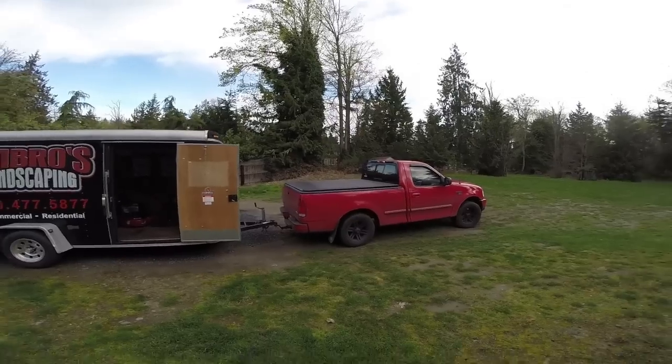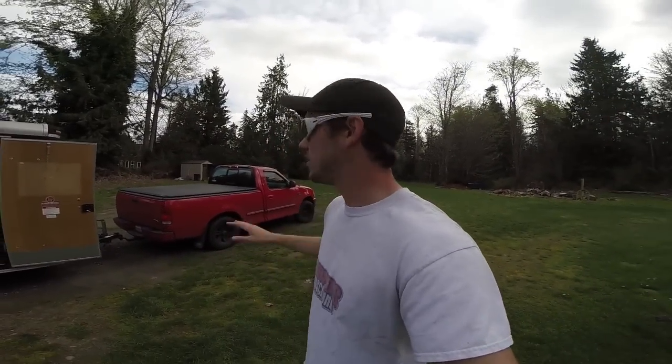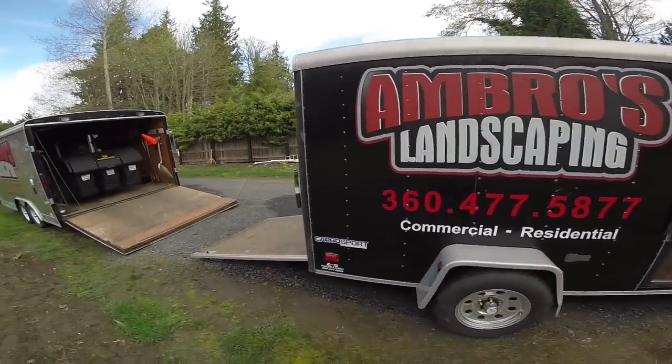We went ahead and buffed the whole entire thing and got it back to its shine, and then of course got our stickers on it. This is just one side; we got some stickers on the door as well. This is my personal truck — we use it when we just don't want to take the diesel out for long drives. So we'll start with the trailer and go ahead and start with the back.